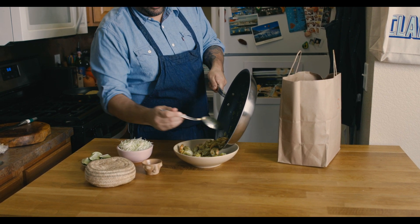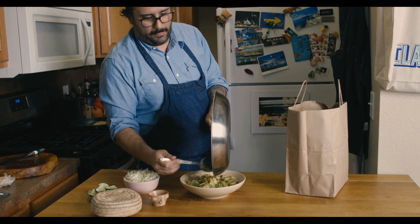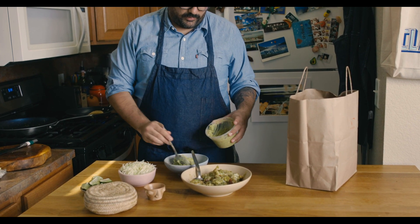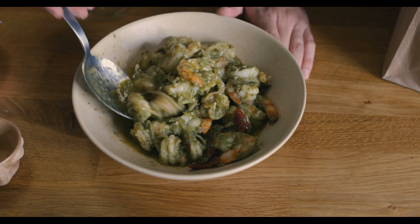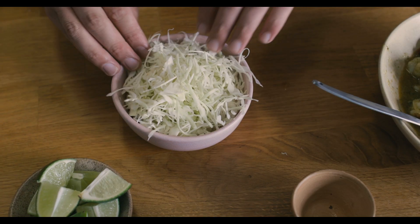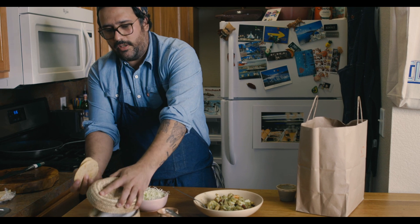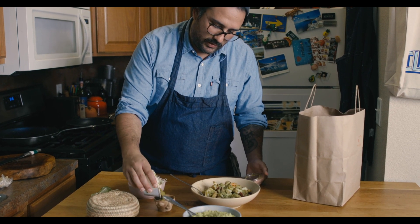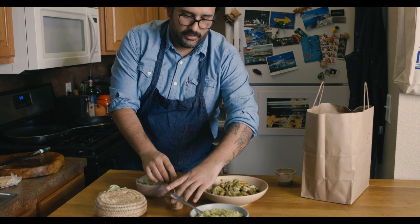Now we put the shrimp in the bowl — very similar to how we did the cabbage. Now the avocado goes in the bowl too. What's a taco's favorite dance? Salsa! Get some salsa right here, put it in a little ramekin — that one's definitely too small, you'll probably get a bigger one. Definitely the golden spoon for this.